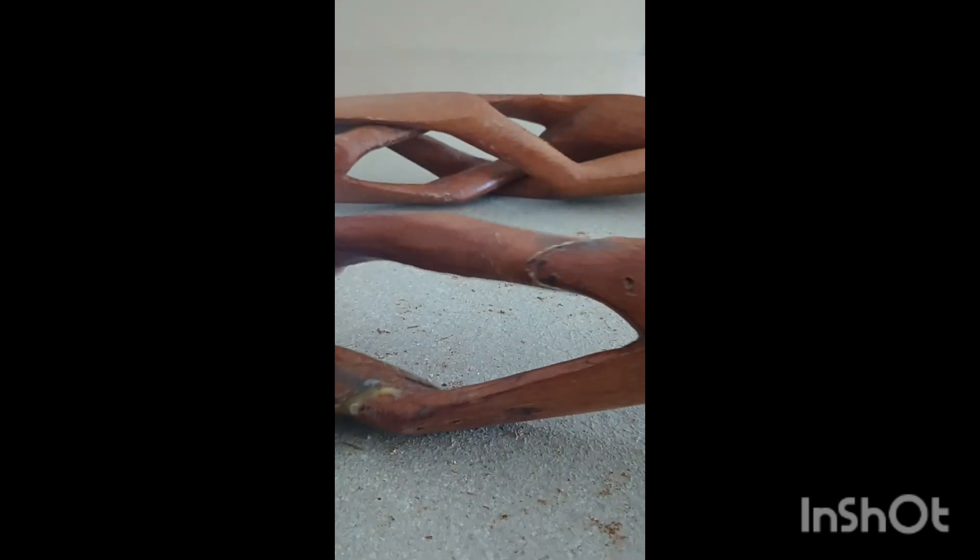So we're fixing the legs on this table — table legs. This is like 1960s, 1950s, that a customer wants fixed. So as you can see, this is intertwined inside here, so it's not just going to stay together like this. So we had to use dowels.